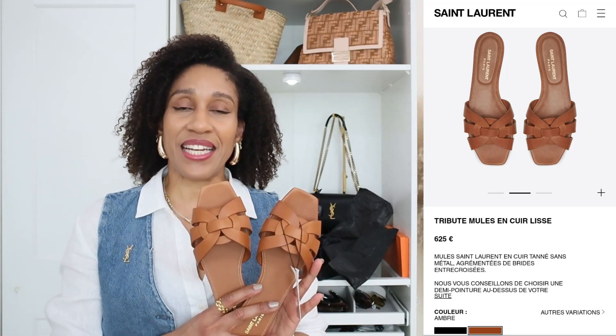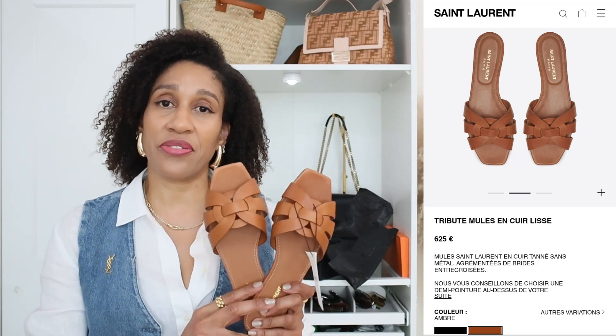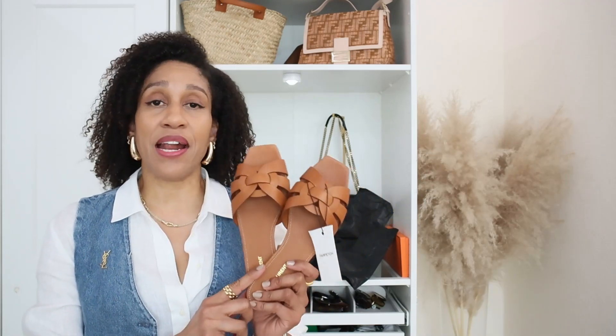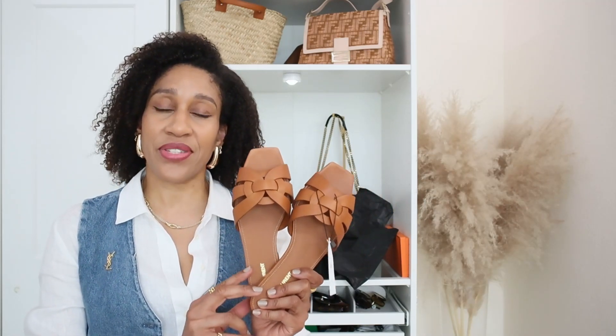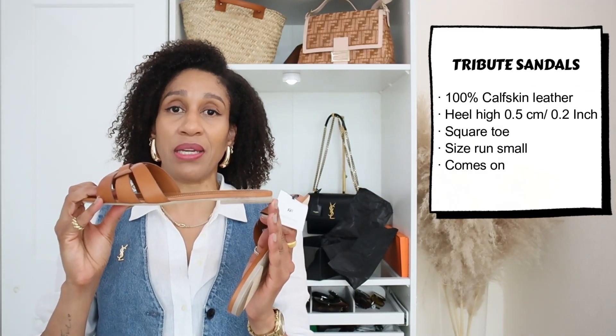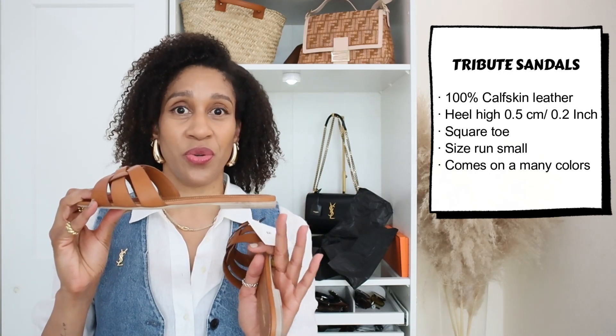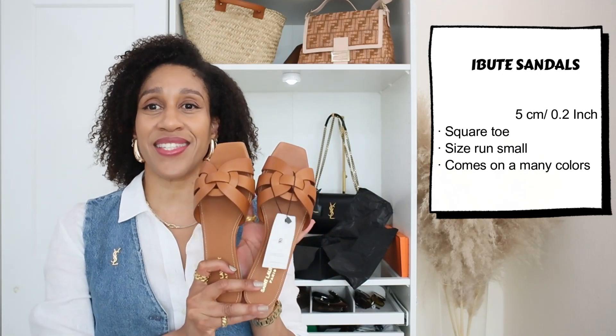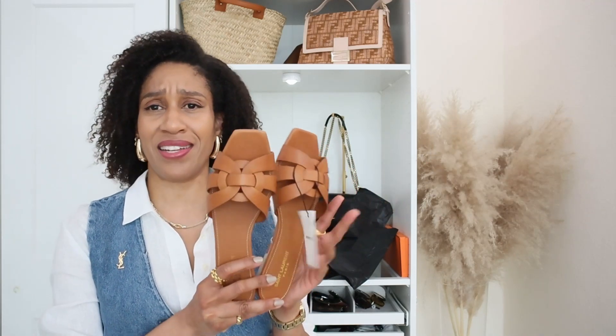These sandals retail for 625 euros or 725 US dollars. The sandals are made with 100% calfskin leather and the leather is so soft. The heel height is 0.5 centimeters or 0.2 inches, which is perfect for comfort and walking in the city — walking everywhere actually.